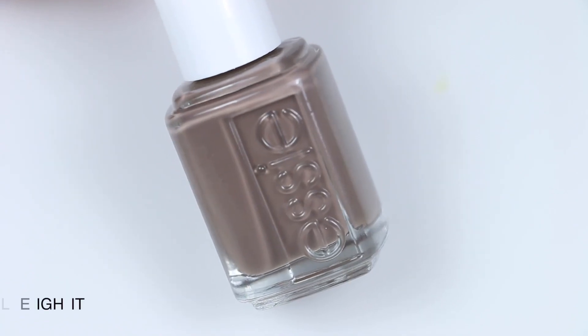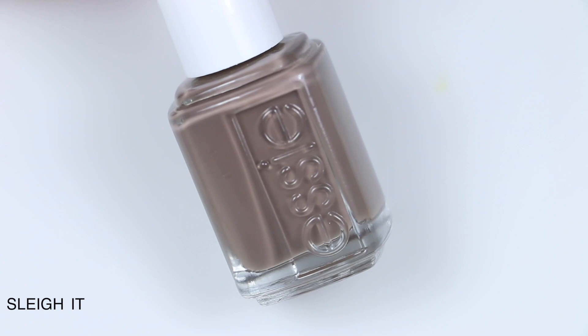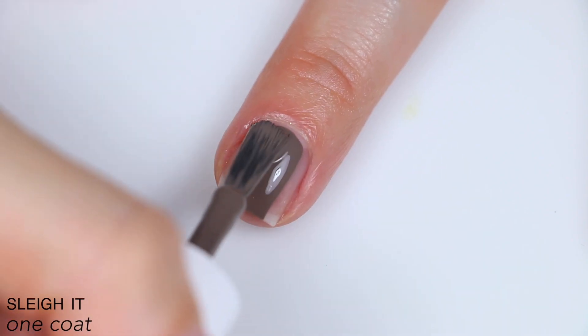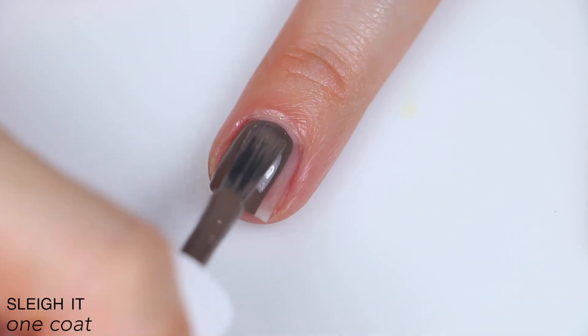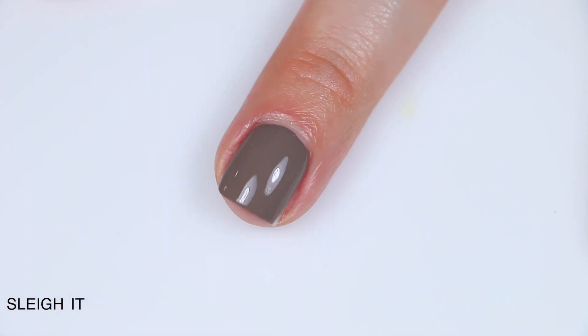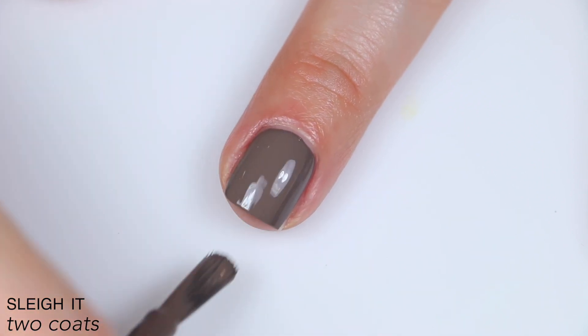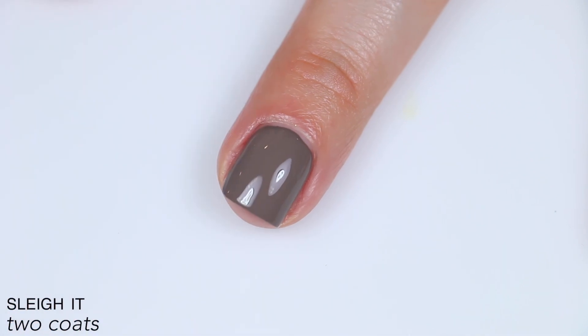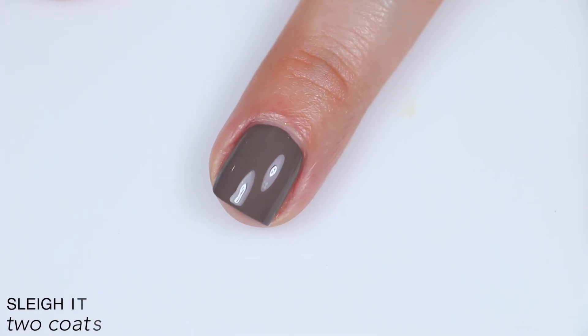The next polish is called Slay It, and this is described as a warm mid-tone gray with brown undertones. Great formula on this one as well — this goes on like butter. It levels itself out really, really nicely. Nearly a one-coater; I honestly could have gotten away with one coat, but I didn't. This did cover completely in two coats, and you can see that it was a bit darker after it was fully dry. So that is two coats of Slay It.